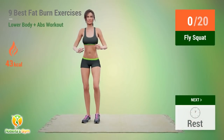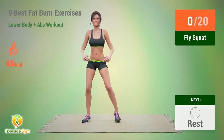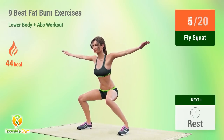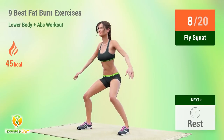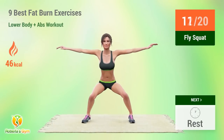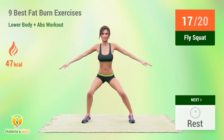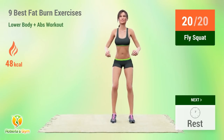Up next, fly squat. In 5, 4, 3, 2, 1, go! 1, 2, 3, 4, 5, 6, 7, 8, 9, 10, 11, 12, 13, 14, 15, 16, 17, 18, 19, 20. Rest time!